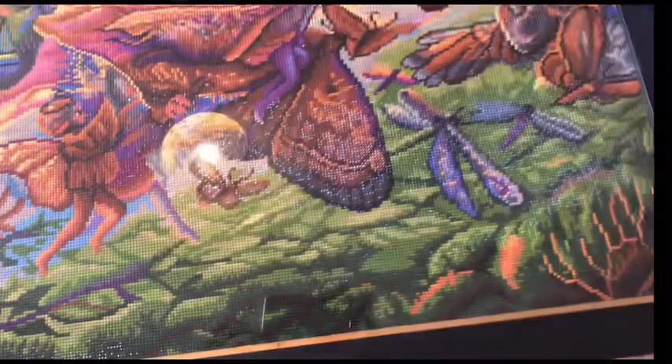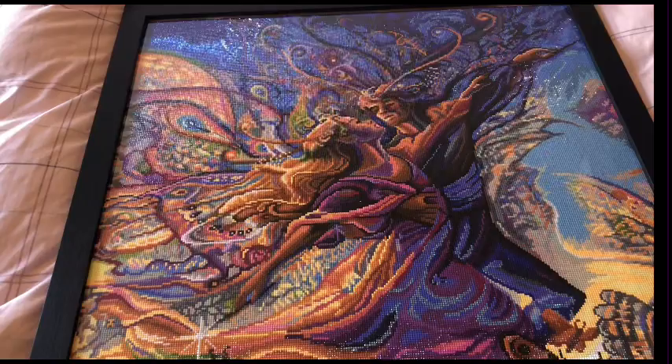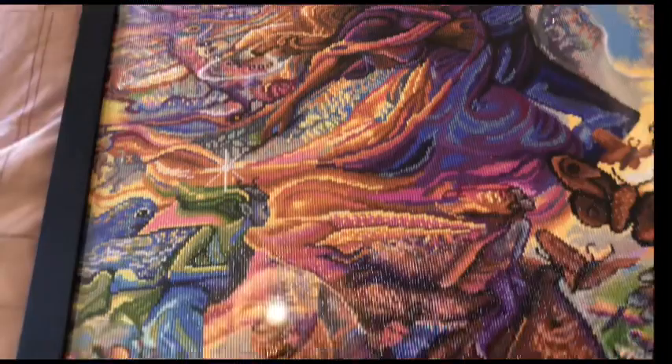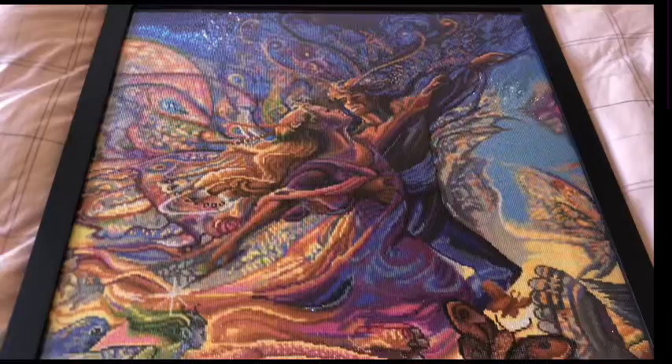I had to share this with you because you guys have supported me in trying to get this done. It's awesome. I love it. I showed my mum a photo of it, and she was like the photo didn't do it justice. But when she zoomed in, she was like, oh my god. All those details in the background. I love it.